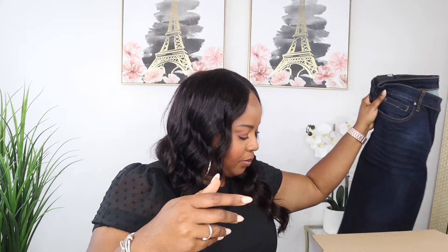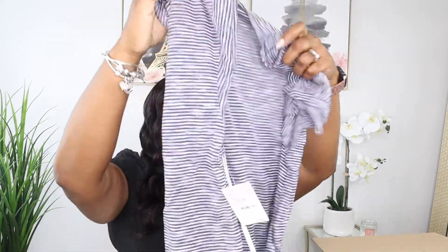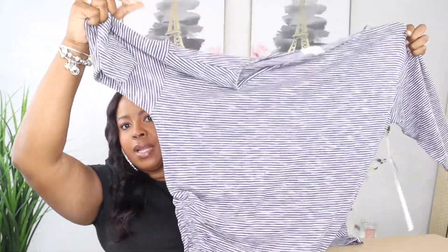This looks like it's a t-shirt. Oh, this is cute — it's a nice little striped shirt and has a ruching on the side right there. This shirt is $29, so that's actually not a bad price. I cannot wait to try that on.